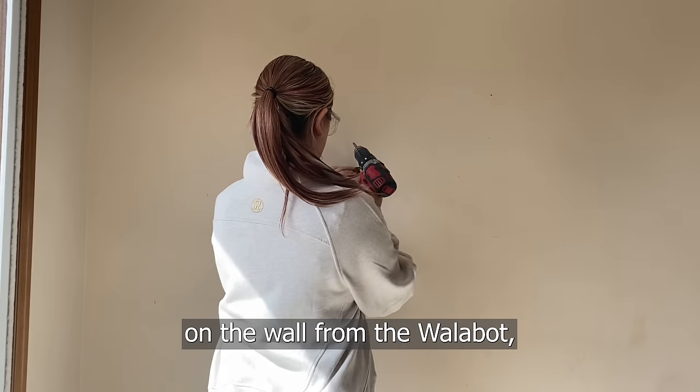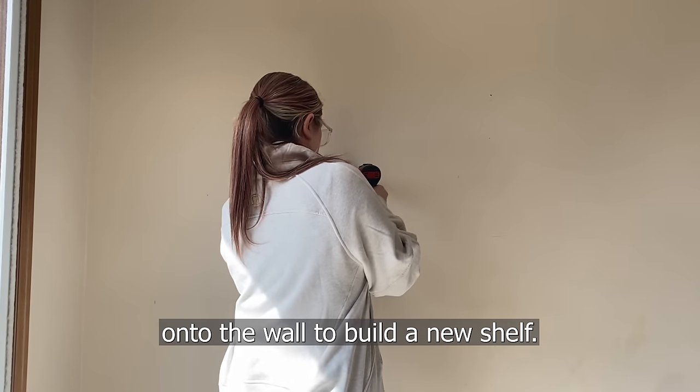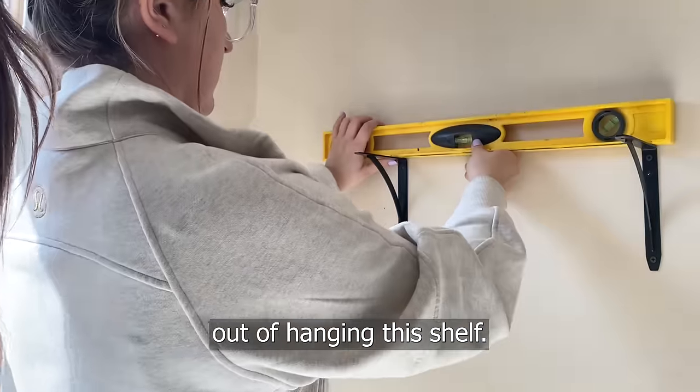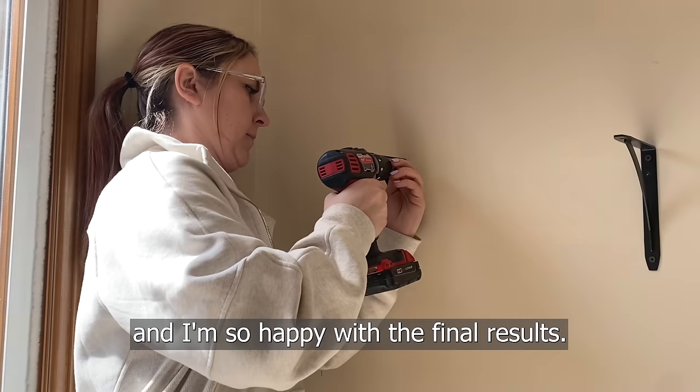Following the markings on the wall from the Walabot, I was able to attach these brackets onto the wall to build a new shelf. The Walabot really did take all the guesswork out of hanging this shelf. I was able to finish this project really quickly and I'm so happy with the final results.